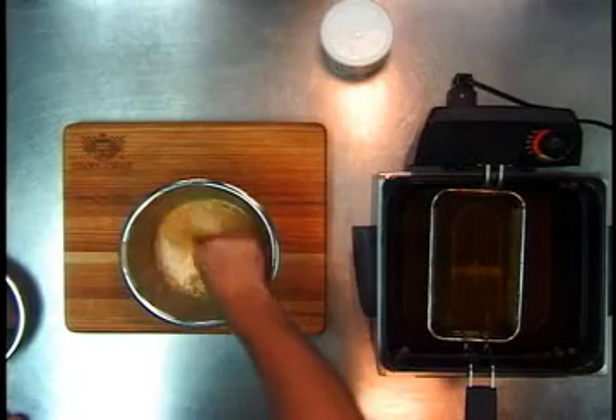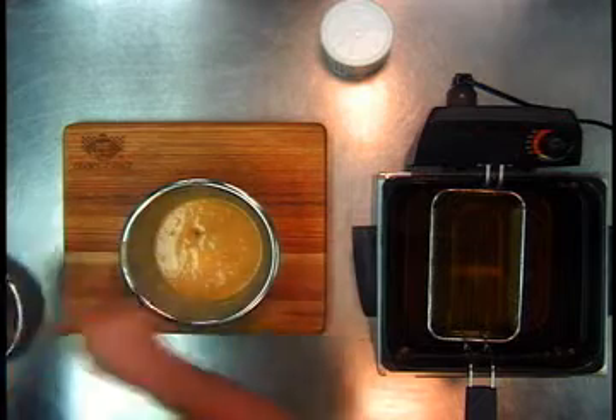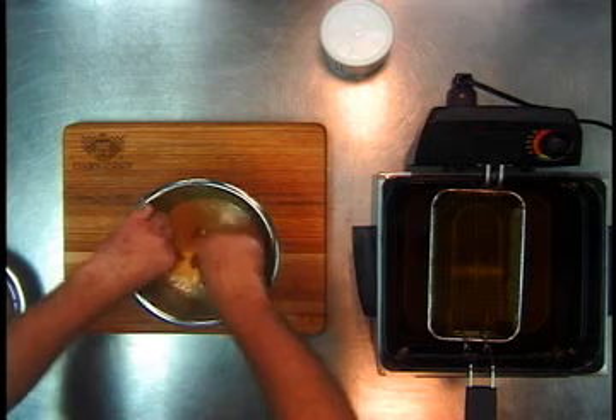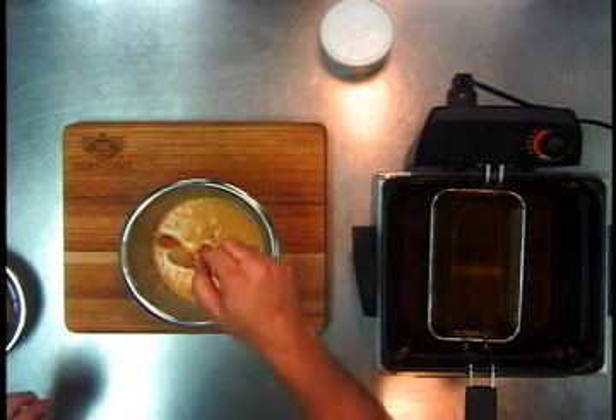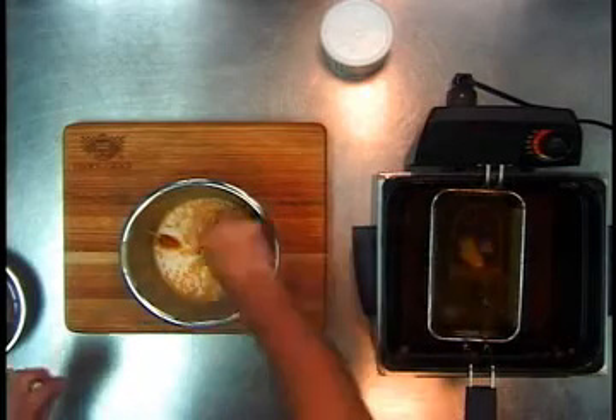First problem with a corn dog: you never have a stick long enough. You stick the stick in, it comes out. Cut your weenie in half, put your sticks on it, go ahead and put two or three of them in there, get them ready to go, put them in the hot grease.